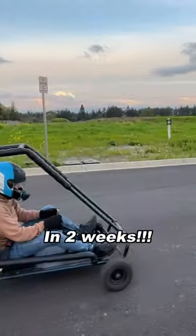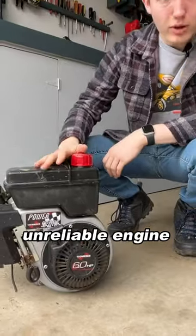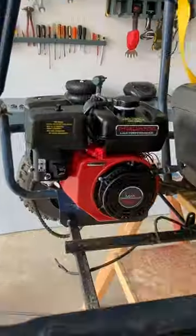We restored an old go-kart in two weeks. We took this Murray go-kart, removed the old unreliable engine, and test-fitted a new one. We then got a powerful new engine and swapped it on. Now it rips.